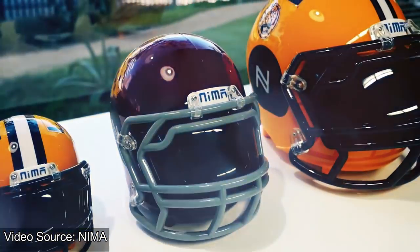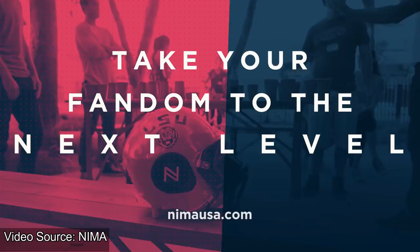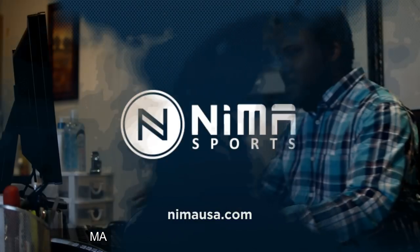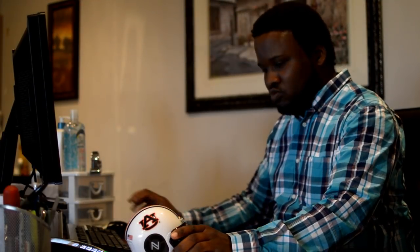NEMA Athletics brings you the ultimate in portability. More than just a collectible, this wireless Bluetooth speaker promises to deliver rich sound in a small package.